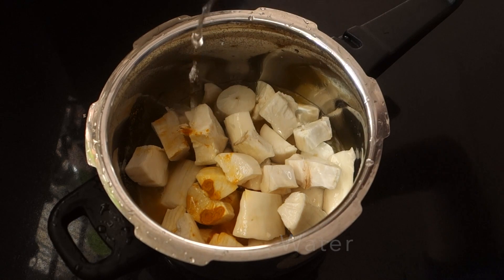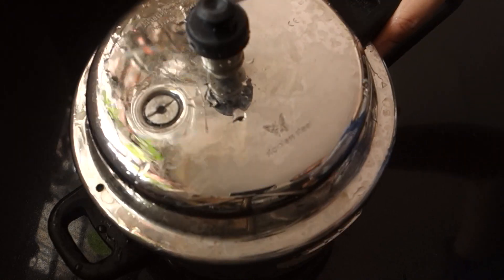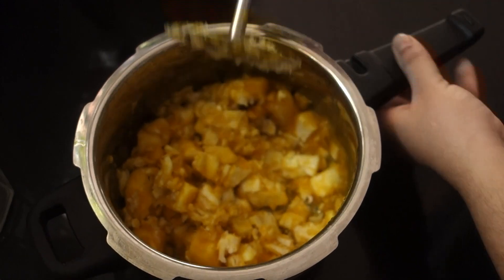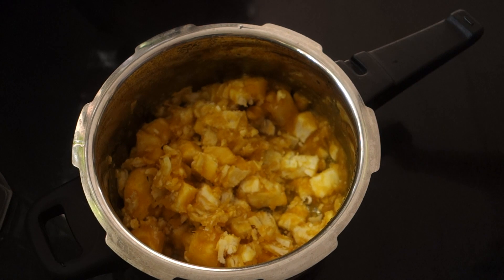We will use 1 cup of dough. We can use a cup of dough and put some filling in the middle of the dough.